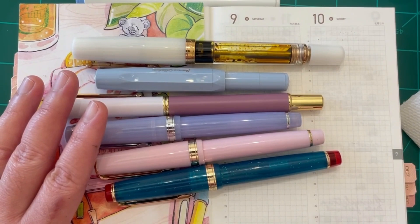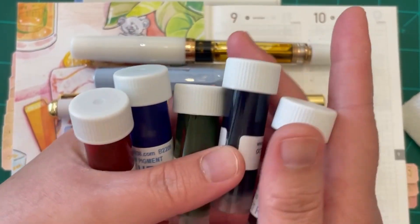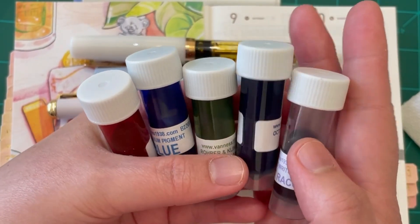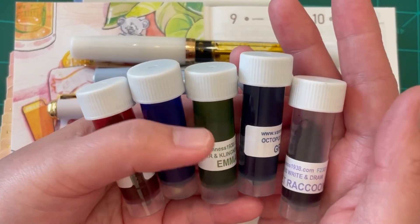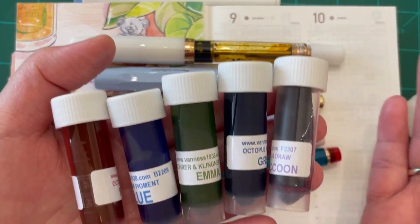We have five different inks that we are going to test today. I'm going to swatch them so you can see what they look like, and we're also going to test the waterproofness of these inks, as well as show you some writing samples. All right, so without further ado, let's just get to it.